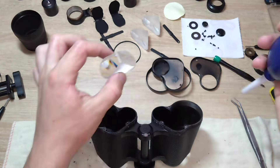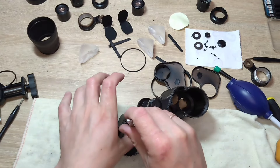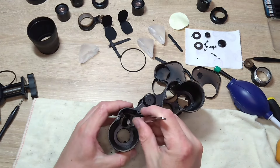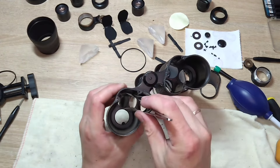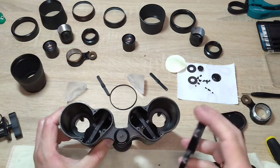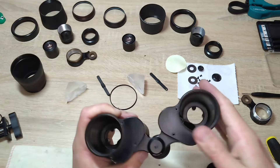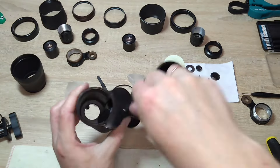Now we start carefully assembling the prisms in reverse order. Each time, don't forget to blow air to ensure there is no dust inside. We close the prism covers and screw them on, because it will be very difficult to do it later — it's better to do it now.